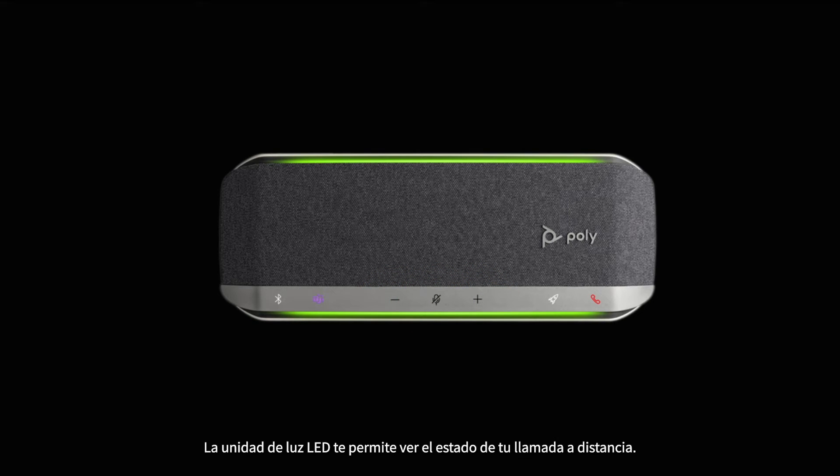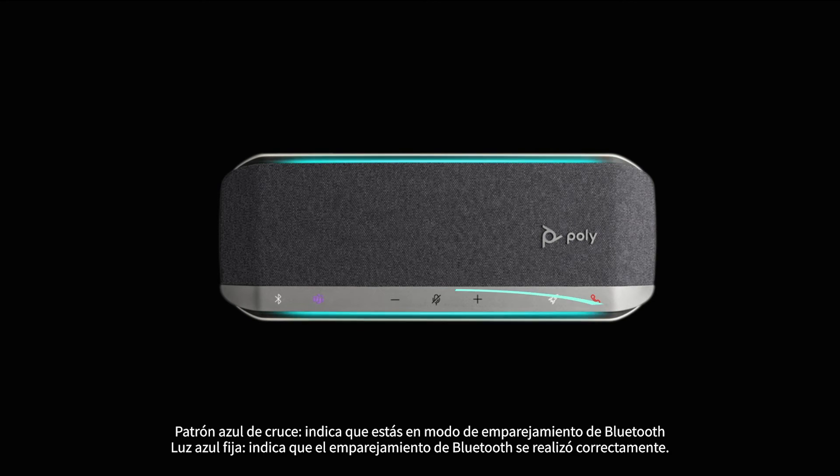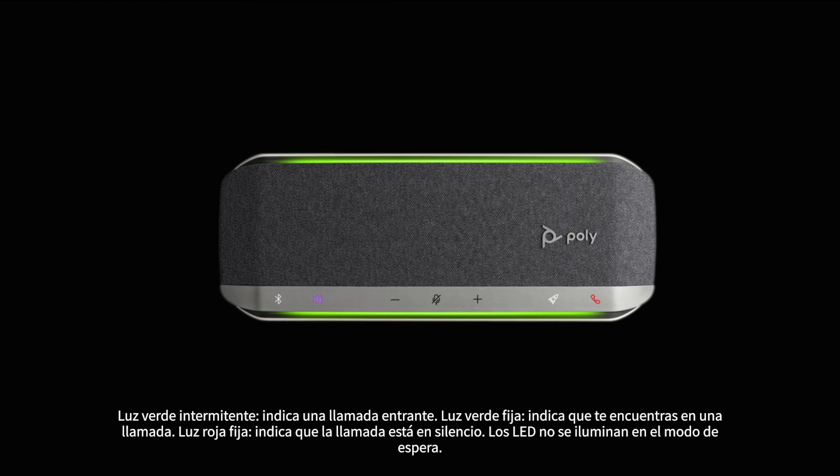The LED light bar allows you to see your call status from a distance. A crossing blue pattern indicates you are in Bluetooth pairing mode; solid blue indicates Bluetooth pairing is successful. Flashing green indicates an incoming call. Solid green indicates you are on a call. Solid red indicates your call is muted. The LEDs do not illuminate in standby mode.